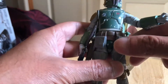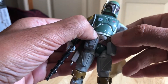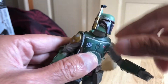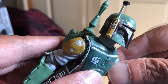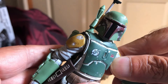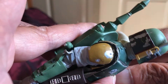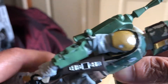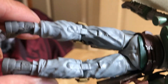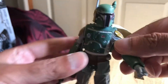I think the Return of the Jedi version doesn't have these two pouches here, and it's got more of a reddish-brown cloth. Great looking figure though — great for toy photography, great for display, great for play dare I say. Really such a cool figure, very nicely sculpted. Hasbro just knocked it out of the park.